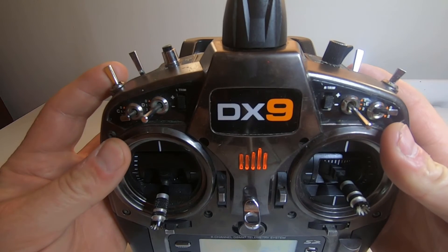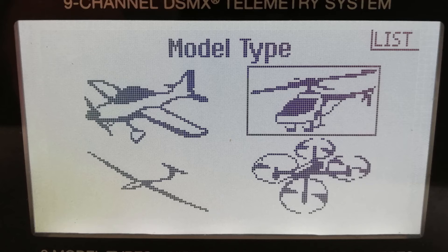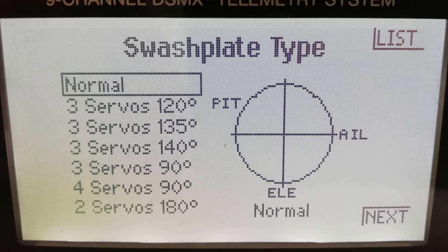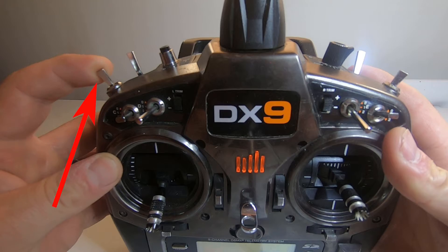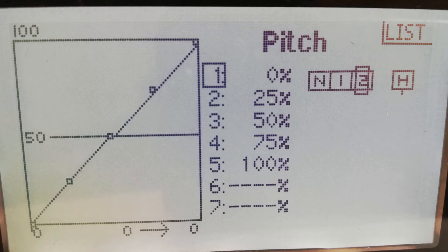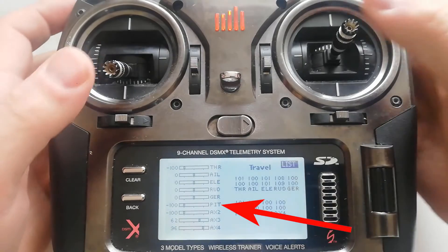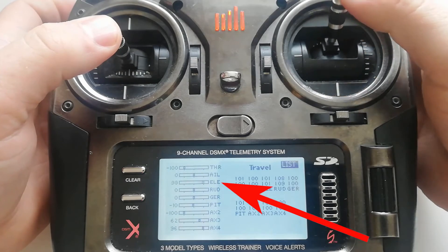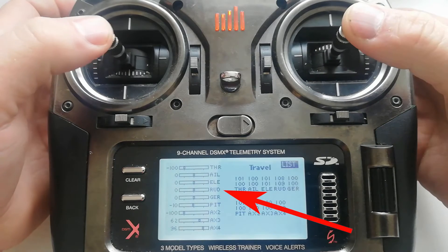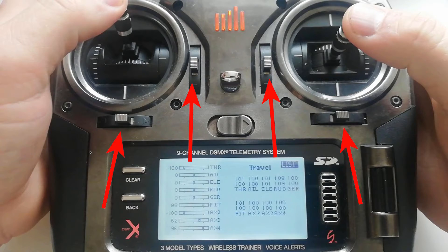Now it's time to set up your transmitter. Just follow these basic steps as shown in the manual: add a new model, give it a name, click on helicopter. Set the swashplate type to normal. Set your flight mode and throttle hold switches — in the manual it says G and A but you can set them to whatever you want. I prefer flight mode on switch B and hold mode on switch H. Set a linear pitch curve from 0 to 100, or minus 100 to plus 100 depending on your transmitter type, and make sure there's no channel mixing in your transmitter. Collective should only control collective pitch, elevator only elevator, aileron only aileron, and rudder only rudder. Also ensure all servo travels are set to 100 and all trims and subtrims are set to 0.